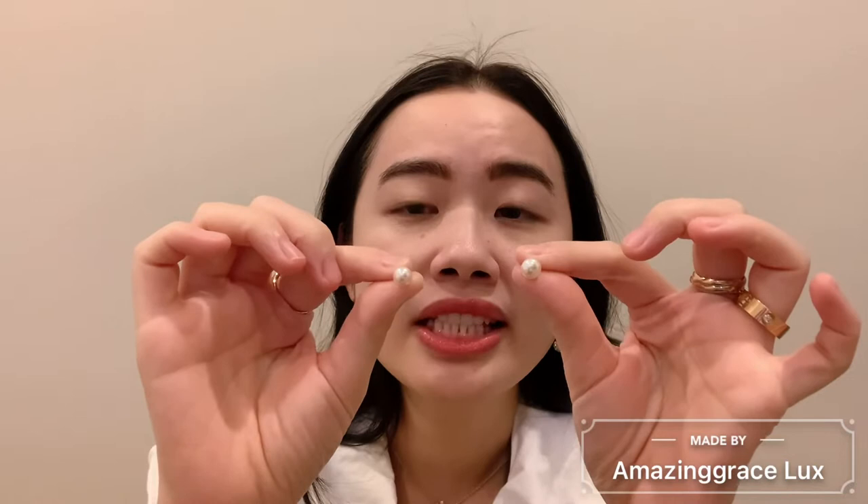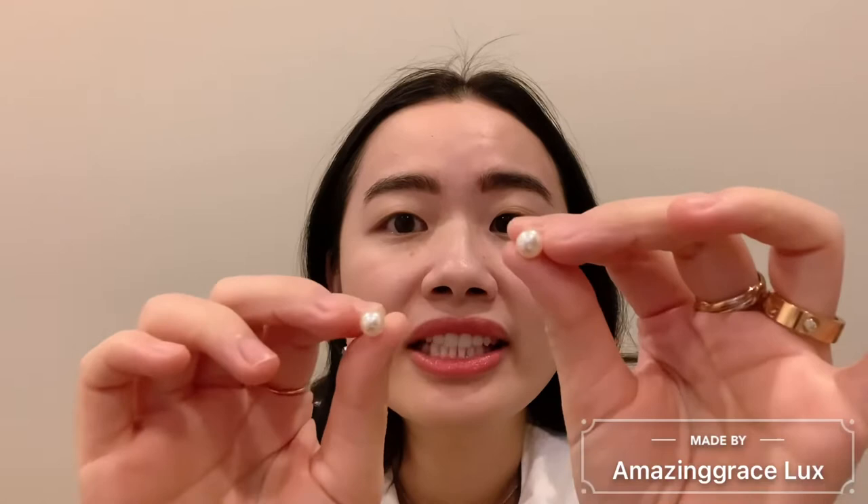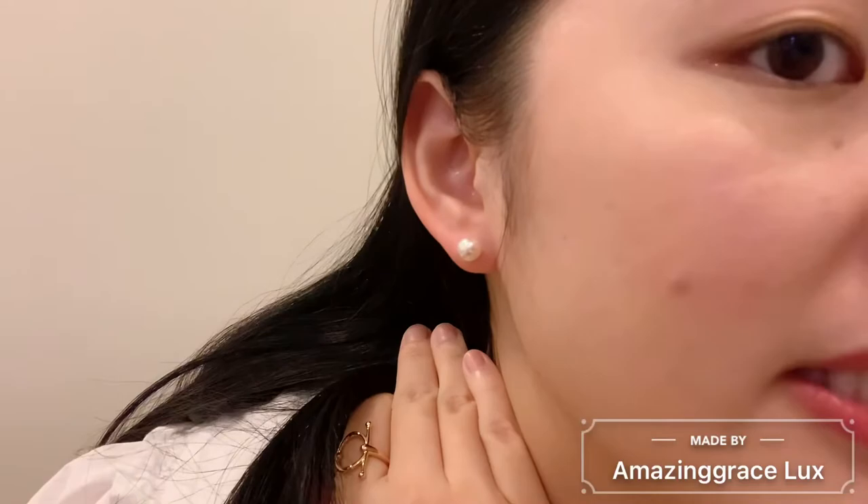The first pair I want to talk about is this simple pearl earring from Tiffany — this is the Akoya pearl from Tiffany and it is 6mm. A lot of times people are curious about how big 6mm is, so let me show you real quick. I'm going to put it on — basically this is how 6mm looks on you. If I move farther away, this is how it looks.